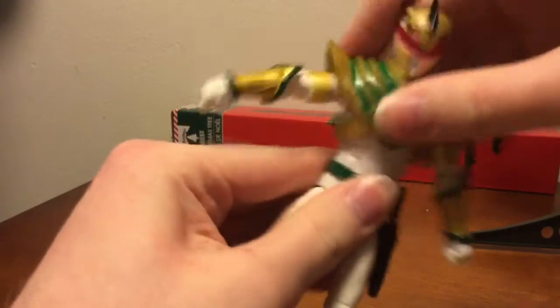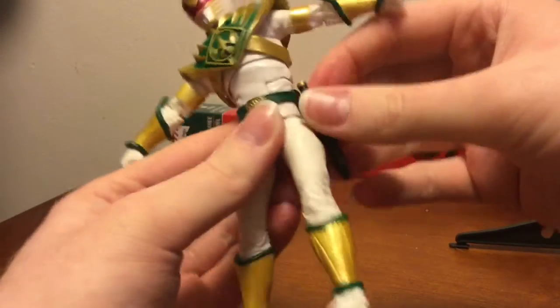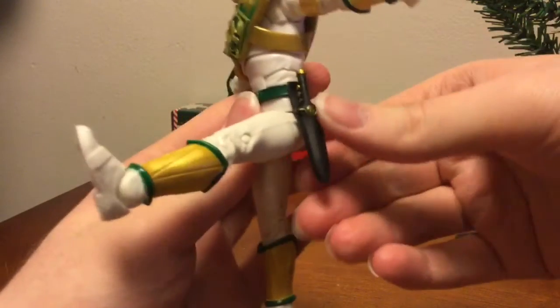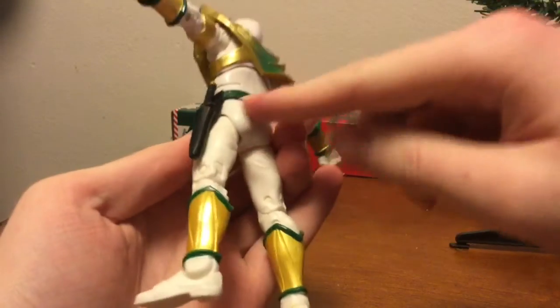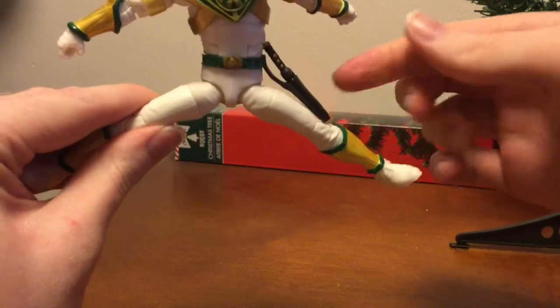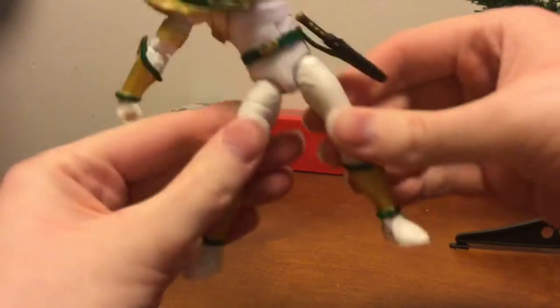Back that far, and the ball joint for the ab. In terms of the legs, you can go outward that far, forward that far, back nothing because of the butt, and out to the side that far — a little bit hindered because of the holder for the Dragon Dagger.